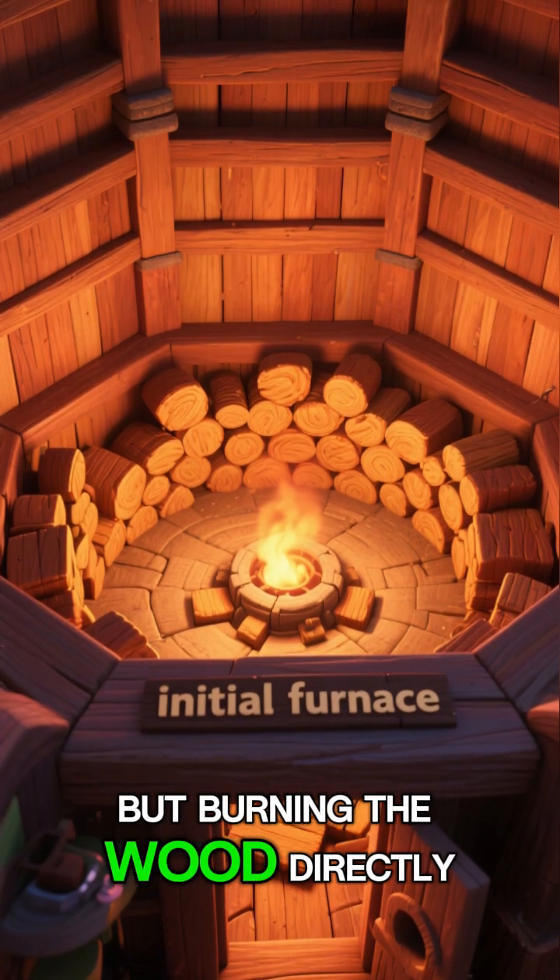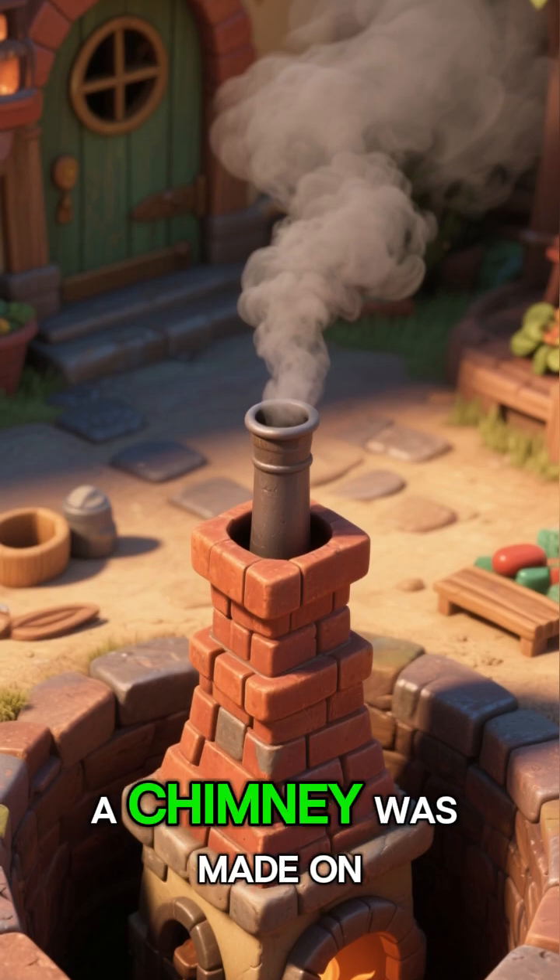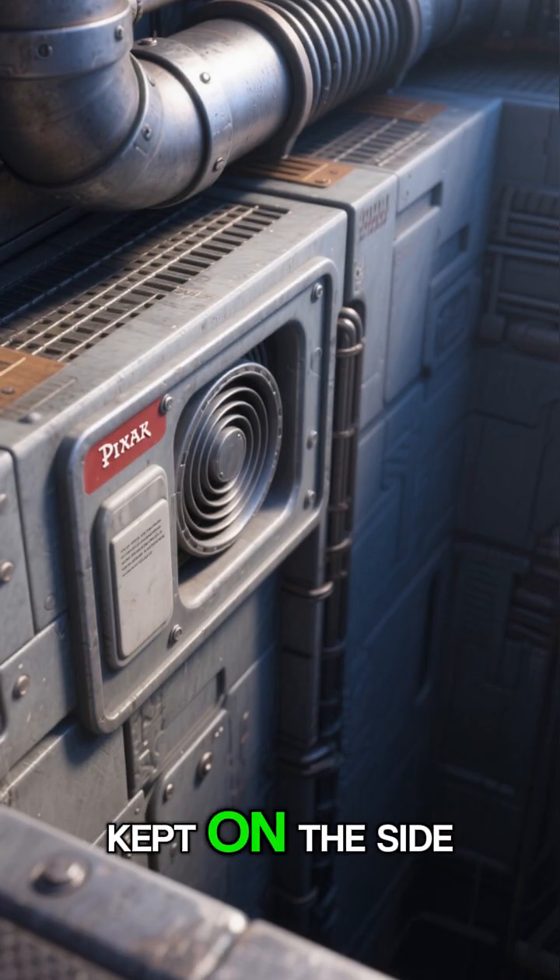But burning the wood directly did not turn it into charcoal. So to let the smoke escape, a chimney was made on top, and an air vent was kept on the side.